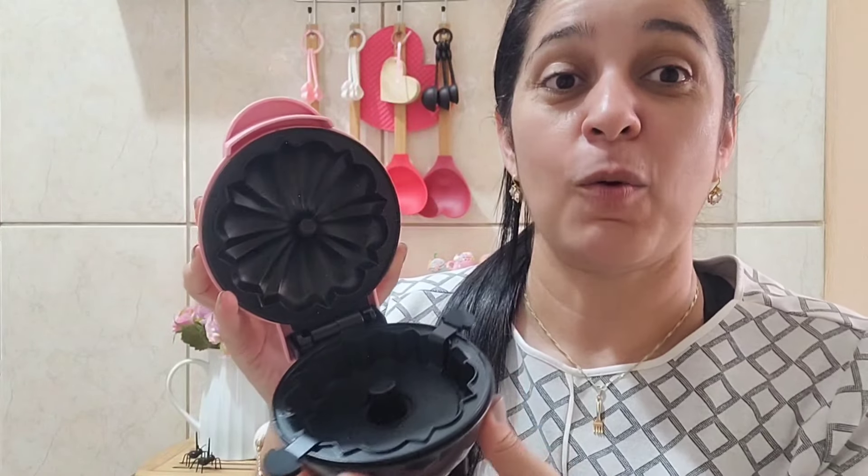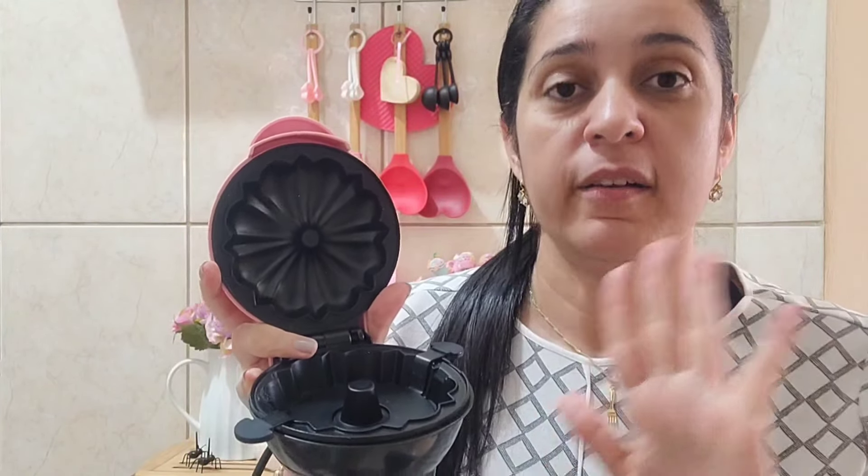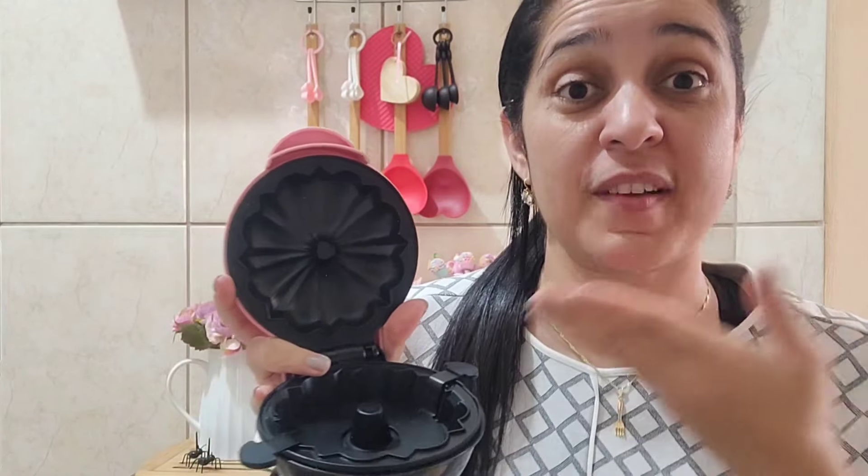Gente, fazia um tempão que eu tava querendo uma maquininha dessa. Consegui comprar. Vou mostrar pra vocês minha primeira experiência com ela. Vou usar ela hoje. Vou fazer a cura. Vou fazer bolinho. E vou tentar fazer também, porque eu vi algumas pessoas falando que dá pra fazer omelete, que dá pra fazer crepioca. Vamos tentar aqui. Se der certo eu mostro pra vocês. Se não der também, eu mostro. Vou fazer a cura.